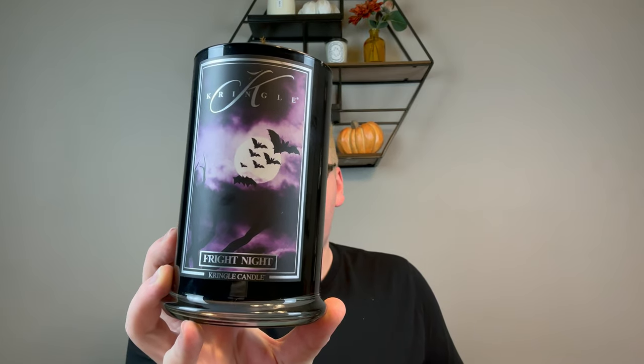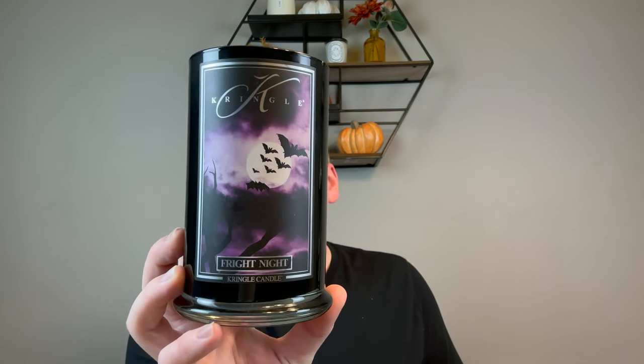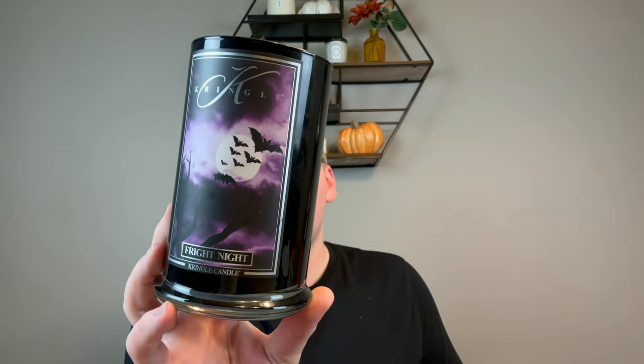This is Fright Night. I love this. I love the label — this really eerie purple background with the moon and bats. The fragrance is really unique: 'Fiendishly delightful citrus notes swirl intriguingly with rare wood accords to create a fragrance that will drive you batty with pleasure.' I can totally see the citrus and wood. It's not a complex fragrance, but it filled the room really pleasantly. I really enjoyed it. It was a great performer and burned all the way down.